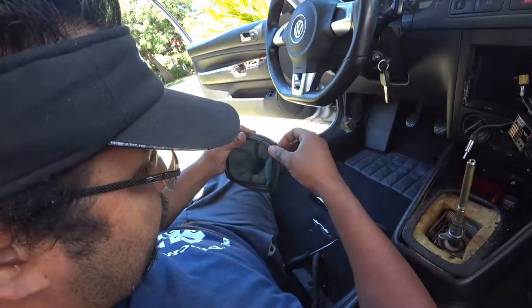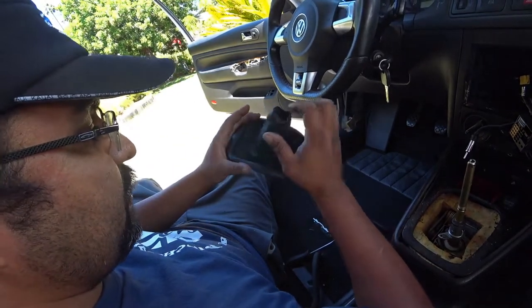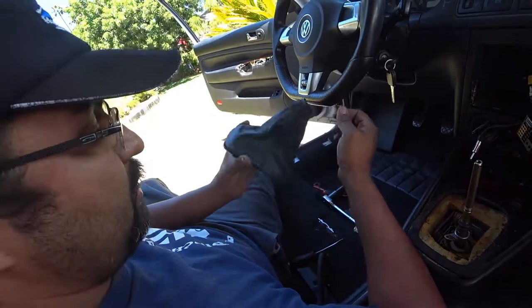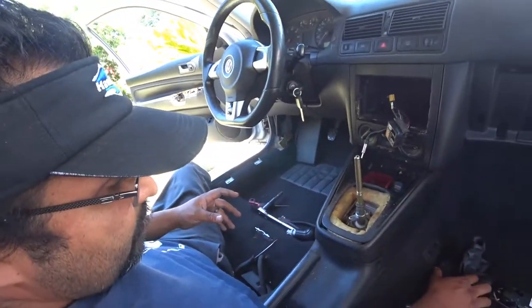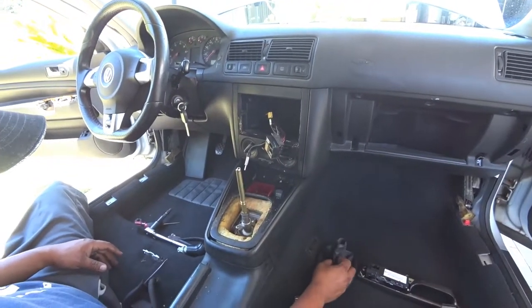With some conditioner, because the OEM boots last a very, very long time. So just clean it up with some Armor All and then spray some leather conditioner to soften it up — good way to keep this. And that's how you remove a shift boot. Thanks for watching.